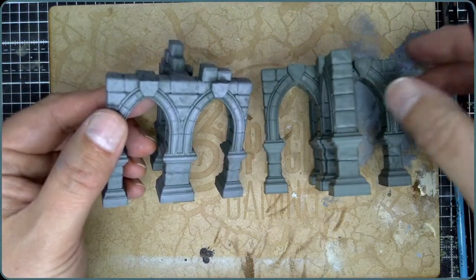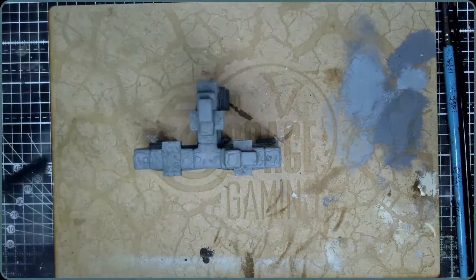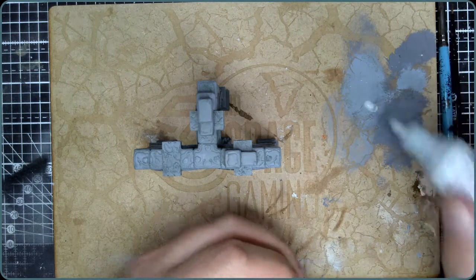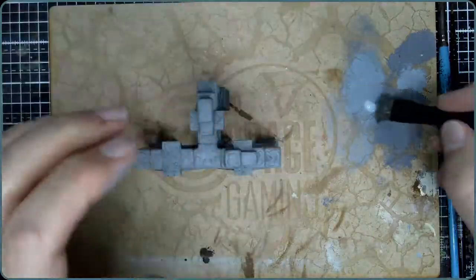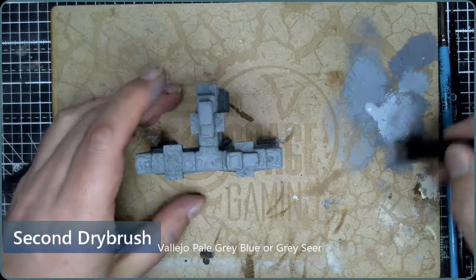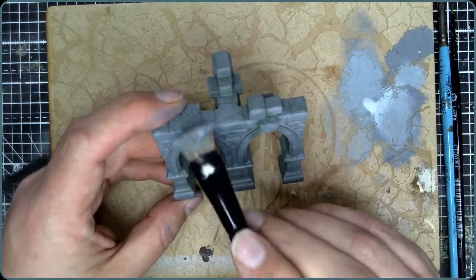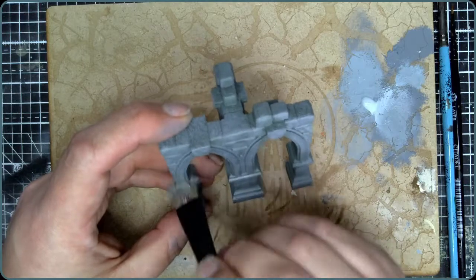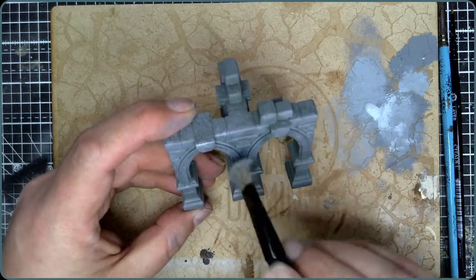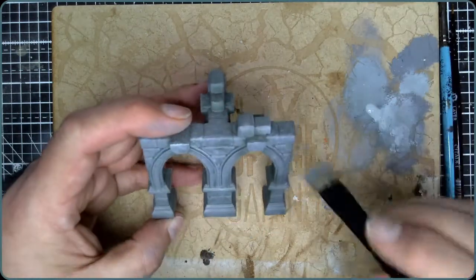Next step — I'm going to go paler again. You can use any colour honestly, it doesn't really matter. I'm using Vallejo paints but I've also got Games Workshop paints here — these are just greys I've got handy. I'm not going to clean the brush, I'm just going straight in with this paler grey. Now I'm being a little bit more careful because I don't want it to catch quite as much as that first layer did, otherwise the first layer would have been a little bit pointless. We just want to catch the very edges now.